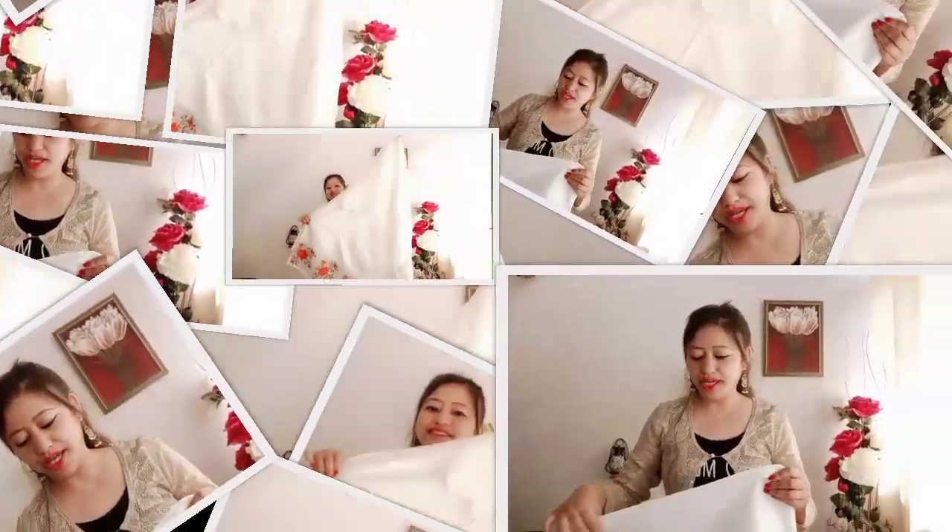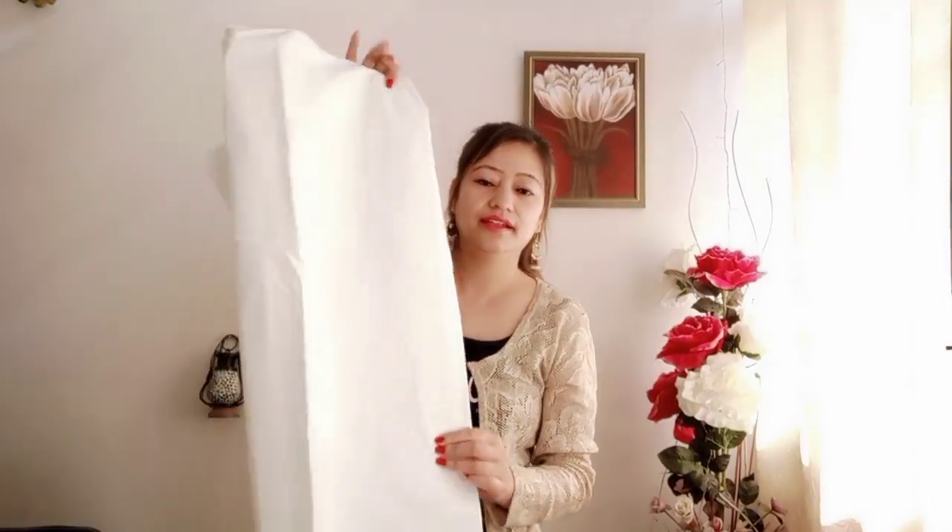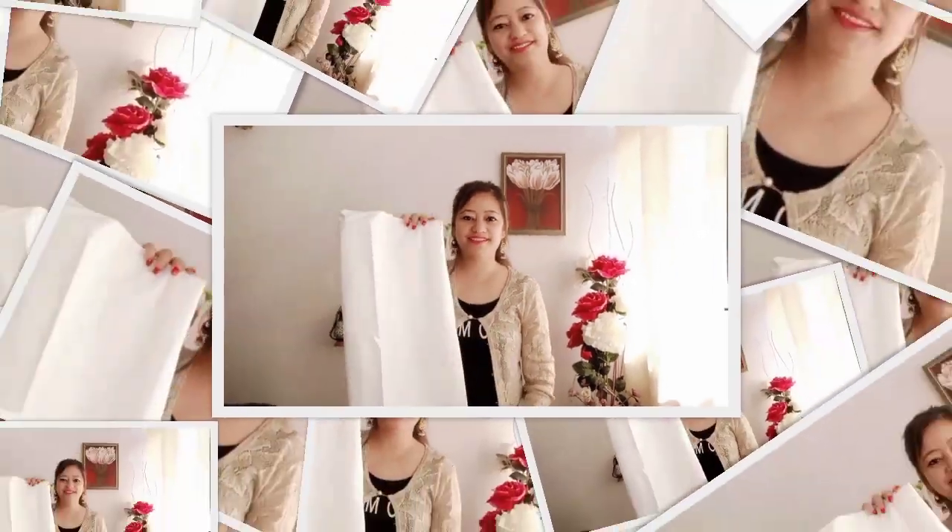I have shown you the suit here. The bottom is plain and also in cotton. It is 2 meters for the top and bottom combined.